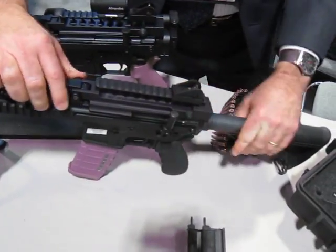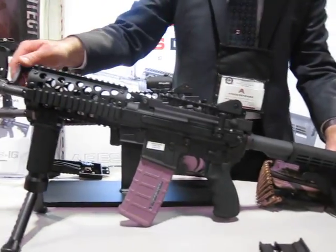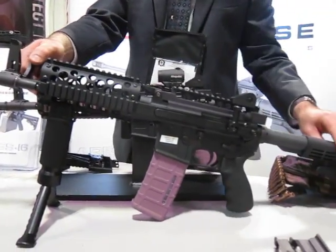For example, the U.S. Marine Corps M27, built by H&K — well, this is our mission configurable rifle, the MCR setup.